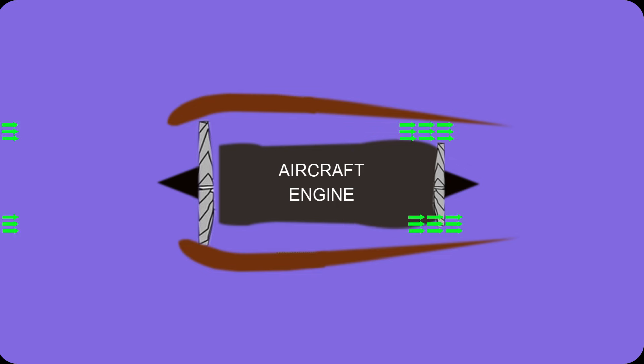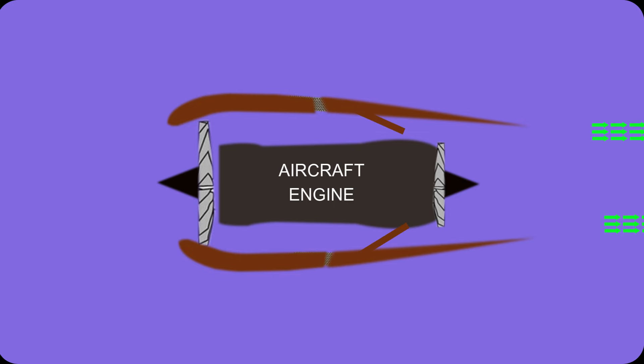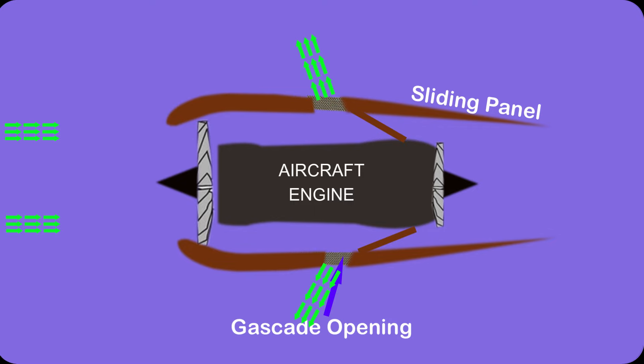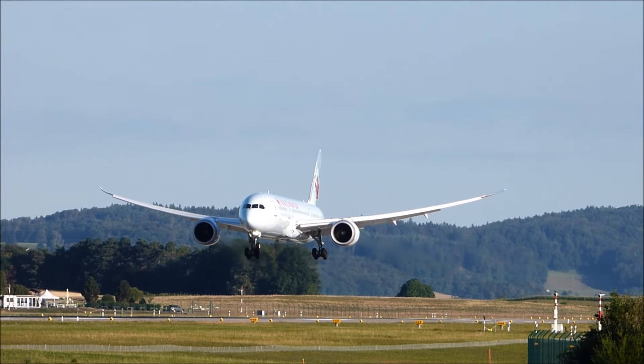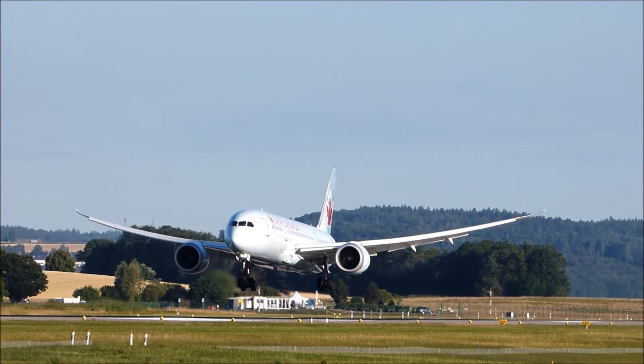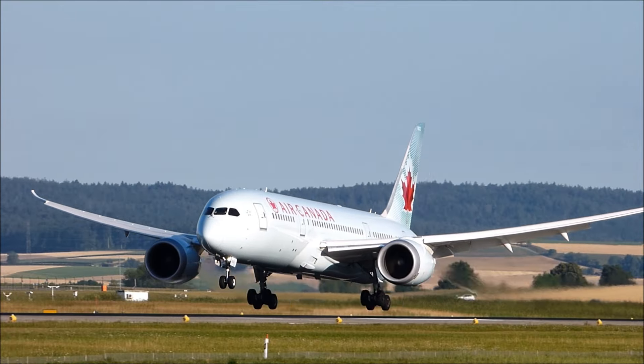Another arrangement of thrust reverser is to divert the jet in this manner. Once the aircraft lands, a portion of the engine panel will slide back to give access to the diverted jet.